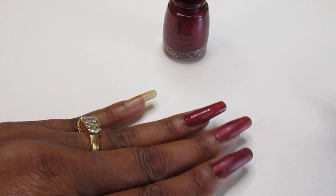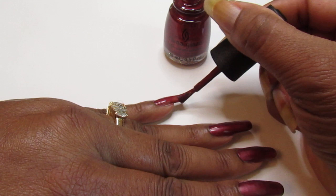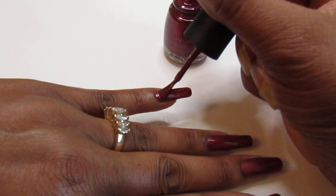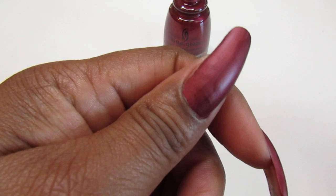That is stinking pretty, and you know what — as it's drying it's drying like a matte finish. Isn't that weird? I don't know, maybe it's the AC in my house. I'll show you guys after the first coat — look at that, you guys, see it go from glossy to how it's getting matte?